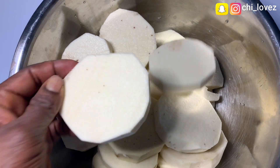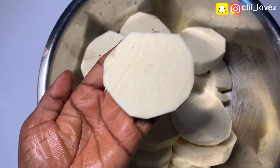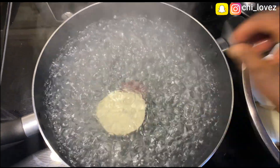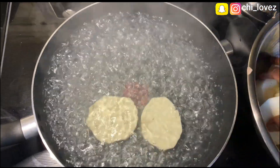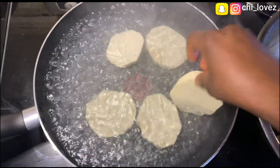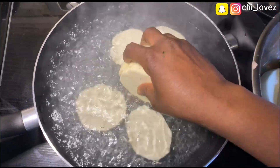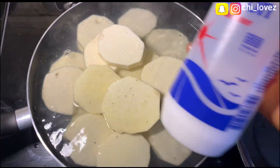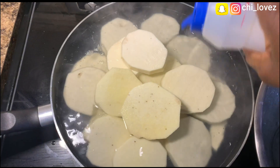I have already cut my yam into small slices and washed them for cooking. Once you have placed your water on the fire, allow it to boil a little, then gradually add your yam, add a little salt, and allow it to boil for 10 to 15 minutes depending on the quantity of yam you're cooking.